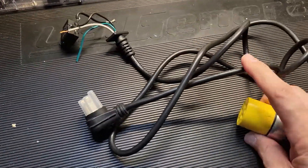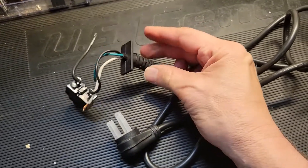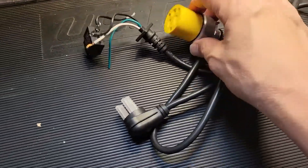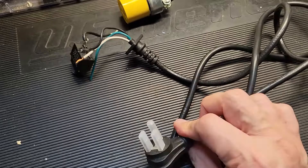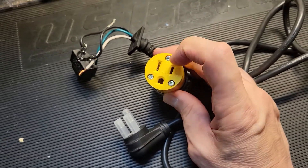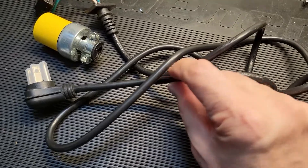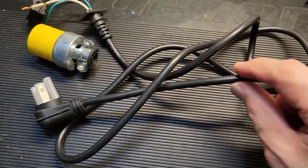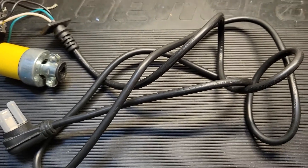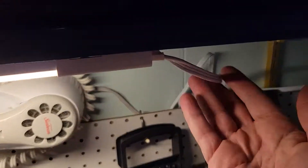I have an old power cord that is a three-prong — it went to a compressor. We're going to snip that off, put a plug on it, and make sure all the connections are correct so that when we plug this into the wall, we get load, neutral, and ground. What we'll do is slit the sleeve, expose the insulated conductors, so we can select which one we want to clamp onto without having to tear the cable apart.